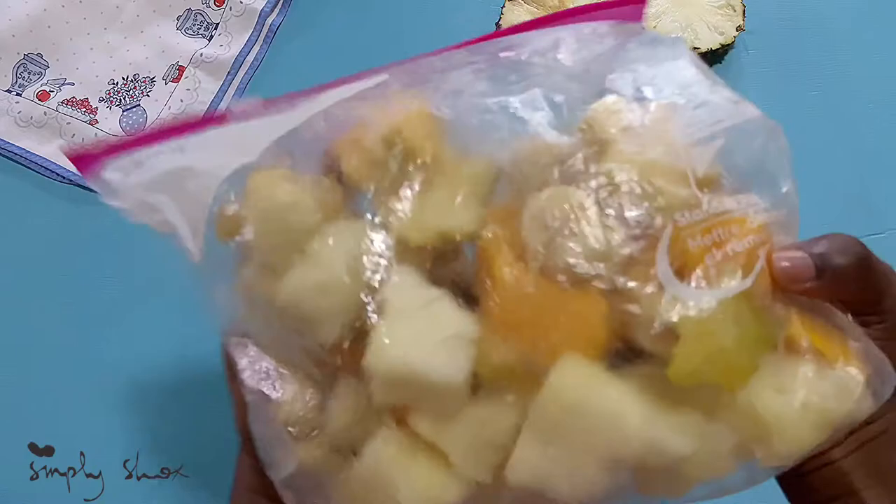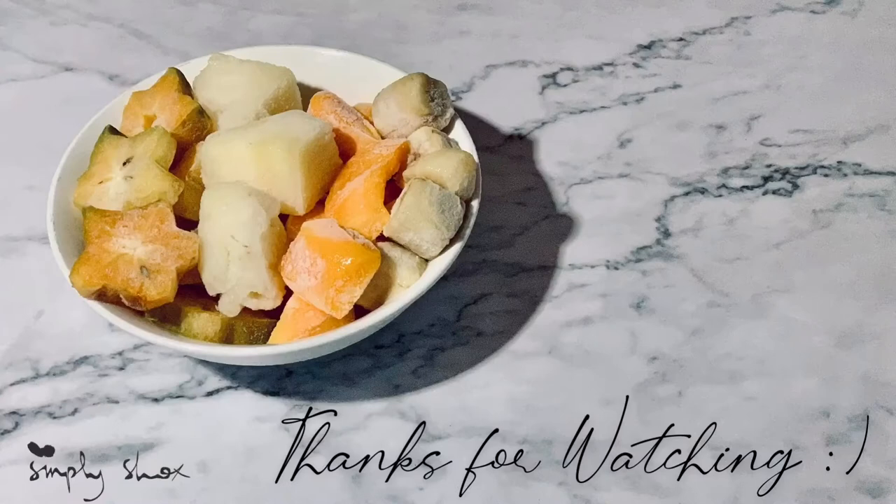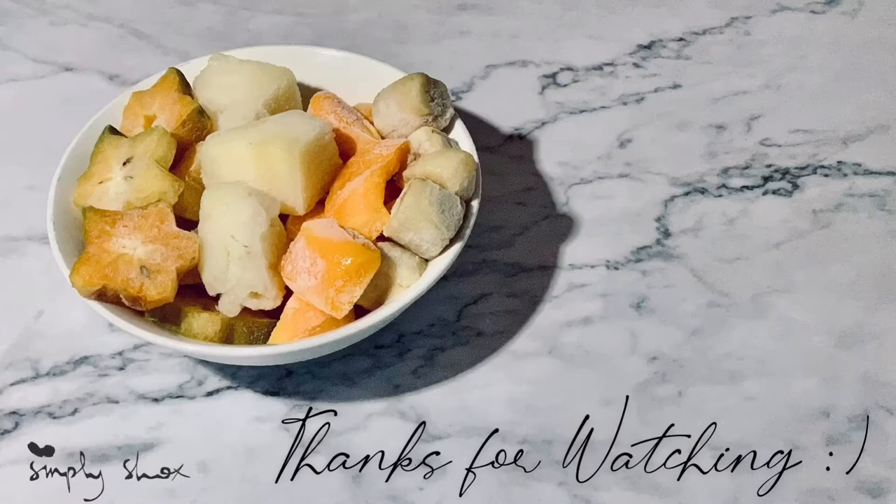I made a mixed fruit bag as well. Thanks for watching — don't forget to subscribe and hit that bell button if you want to see how I use my frozen fruits.